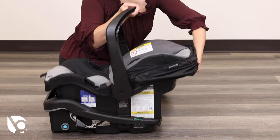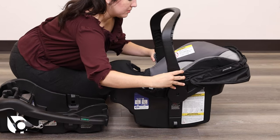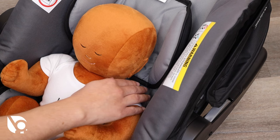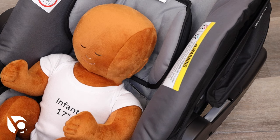To adjust the harness, start by removing the car seat from the base and rotate the carry handle to the furthest back and non-rocking position. Place your child in the car seat, ensuring they are sitting all the way in. Determine which pair of slots will position the harness straps even with or just below your child's shoulders.